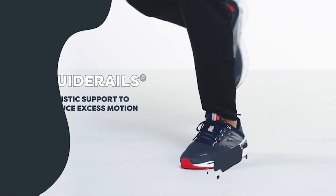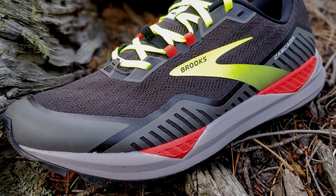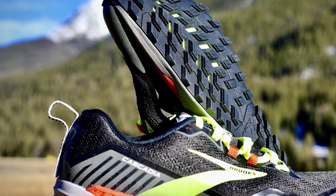A wide toe box works together to keep your feet locked in while tackling steep uphill climbs or downhill descents. Plus, it comes in sleek and punchy color options that are bound to get you noticed.